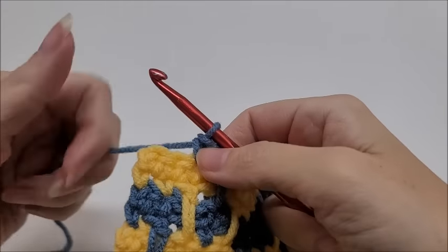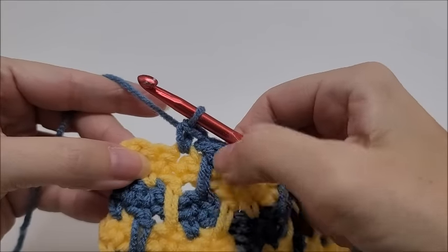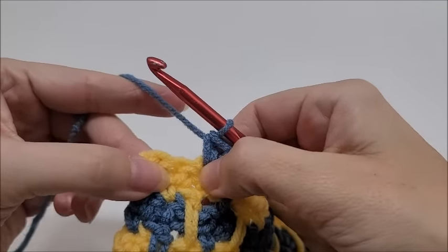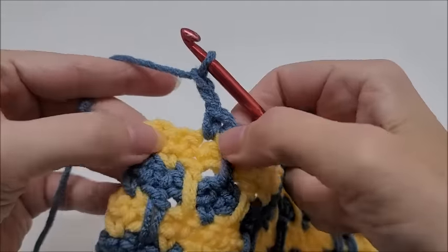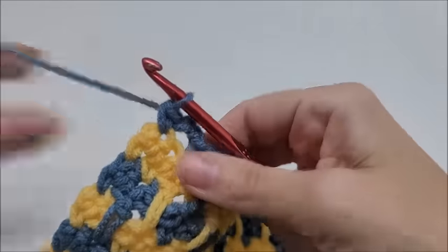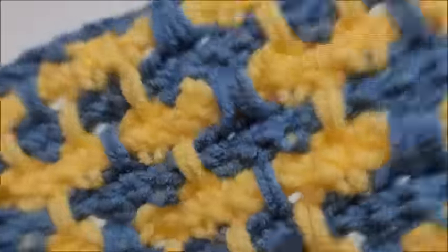Coming to the end of row thirteen: I finished the repeat — did the double crochet down here and ended with the single crochet. Two stitches left: chain two, skip one, and single crochet into the last. Start row fourteen: chain one and turn your work.